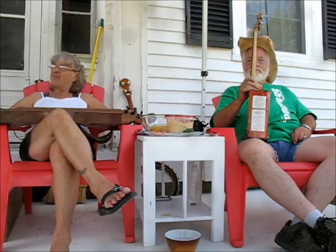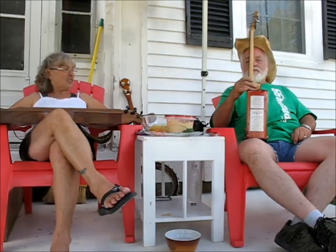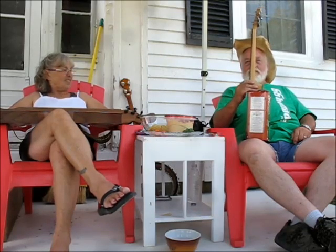You got to know something about instruments to make something out of a can like that. Well, how do you explain me making that? That's exactly what I just said.